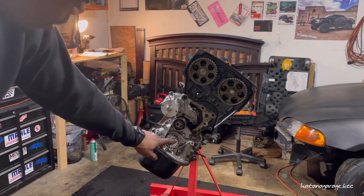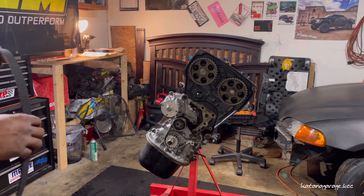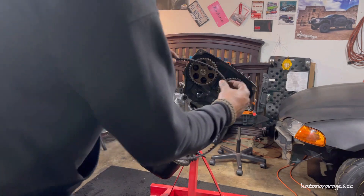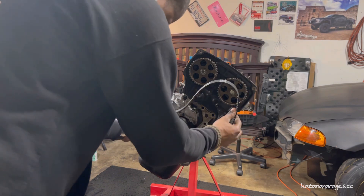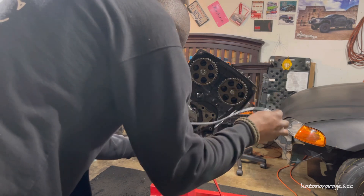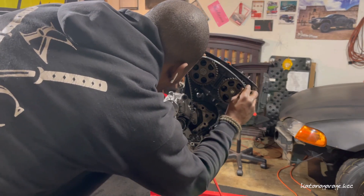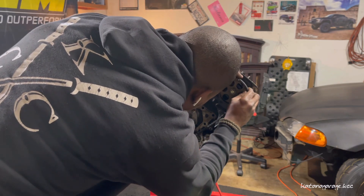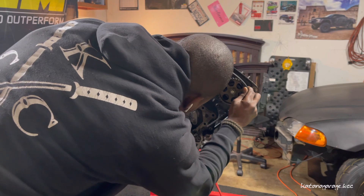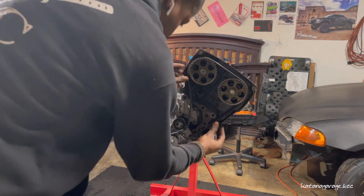Now that we've got our timing marks verified, let's go ahead and install the timing belt. This is how you install the belt in a right-side-up position. First thing you want to do — I line it up with the crank just like this — and be sure that nothing moves. Put it around the tensioner here and literally slide it over, just like that. It's on there, nothing too crazy.